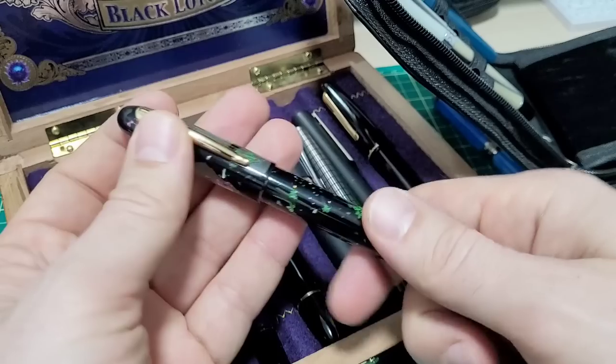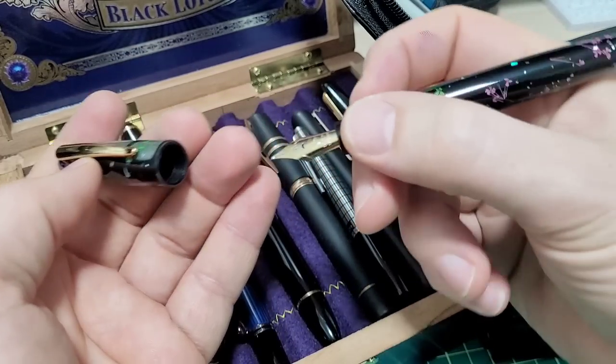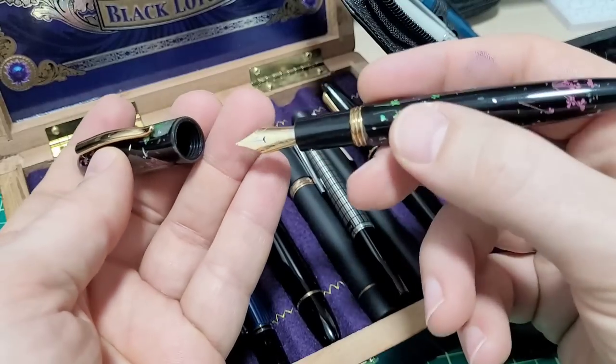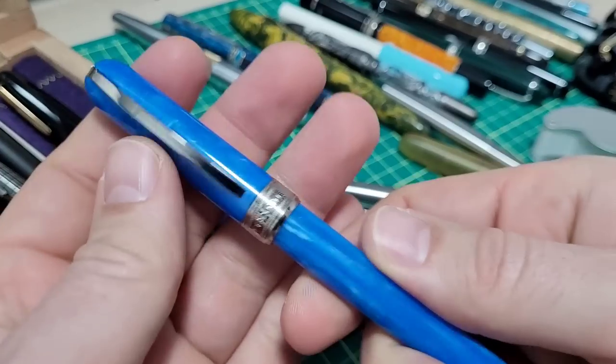There are some pens that no matter what you do, they're just bad — construction, assembly, threads, all these different things that matter. You could have a beautiful writing nib but the pen is just god-awful. So let's go through those things. The first place I'm going to start is at the very top of the pen with the cap.